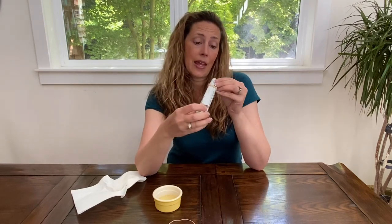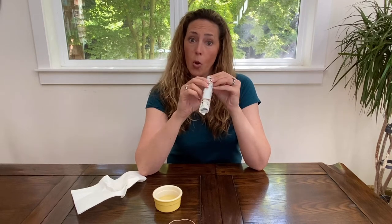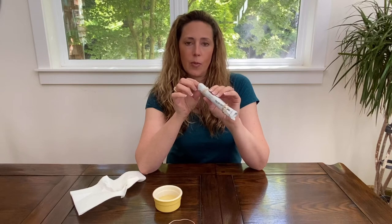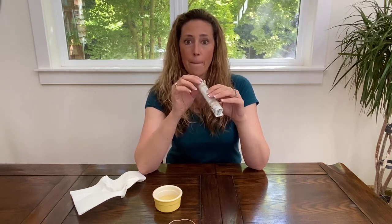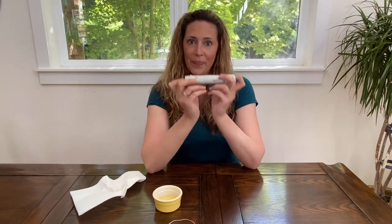At night they will crawl in there thinking that it's shelter for them. Then in the morning or a couple days later you can take this paper and just get rid of it, or open it up and see what's in there. You can also put this in your garden — it's also a garden tip. You can put it under a plant that you see is being damaged by earwigs eating the leaves or the seedlings in your raised beds. That's how you make an earwig paper trap.